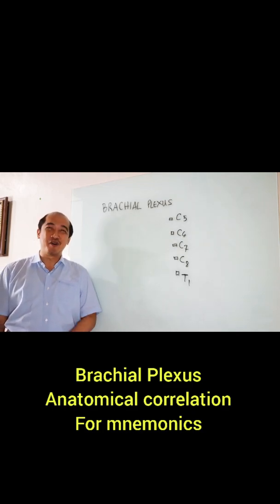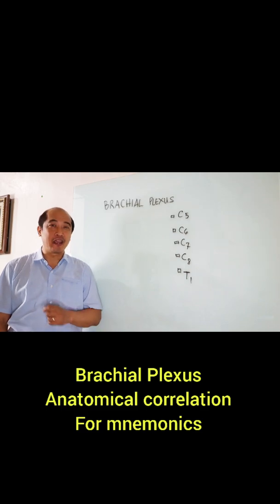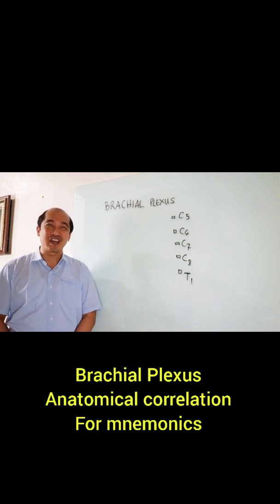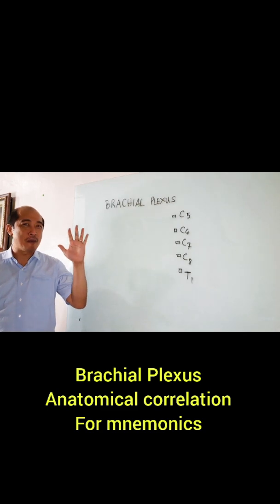Good morning guys! Today I'm going to discuss the brachial plexus anatomy. I'm sure you have a hard time memorizing it when you're studying it, so therefore I'm going to use my hand.